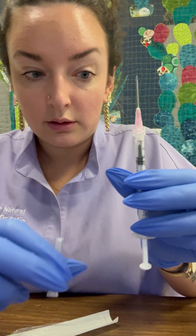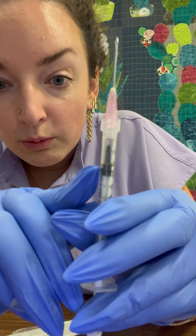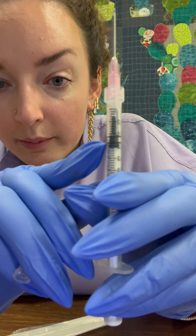Once you're done, let's say your dosage is at 0.2 — you're measuring with this top black line, not this bottom one. This top, not the bottom.